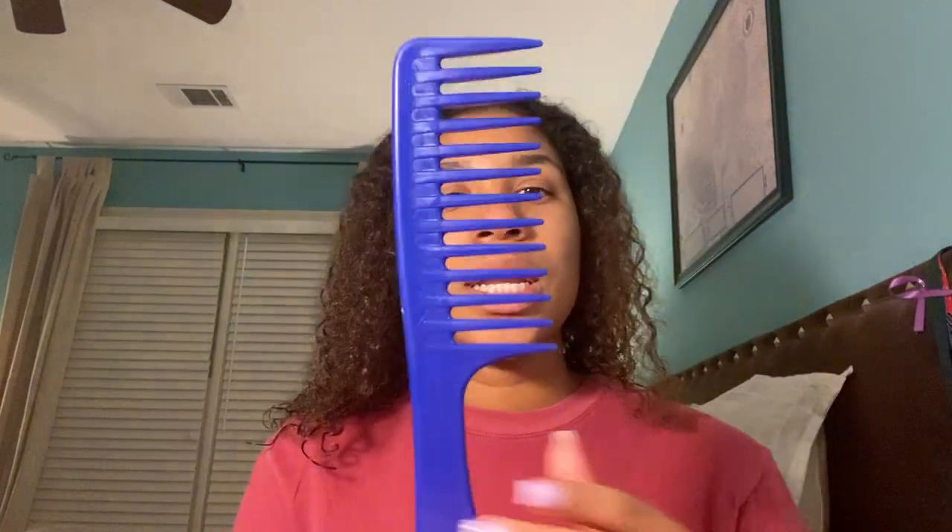So I'm going to start off with wet hair. I just got out of the shower and I just finished washing my hair. So what you're going to need is a wide tooth comb, a rat tail comb, a straightener, and then a blow dryer as well.